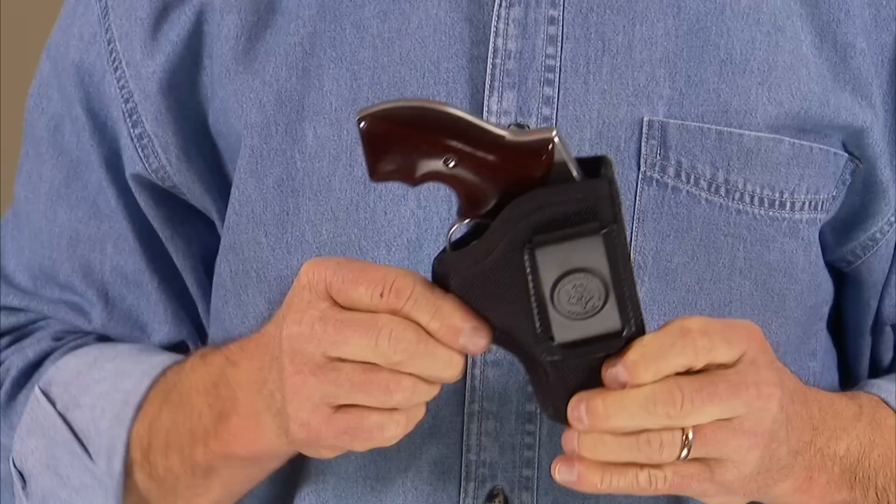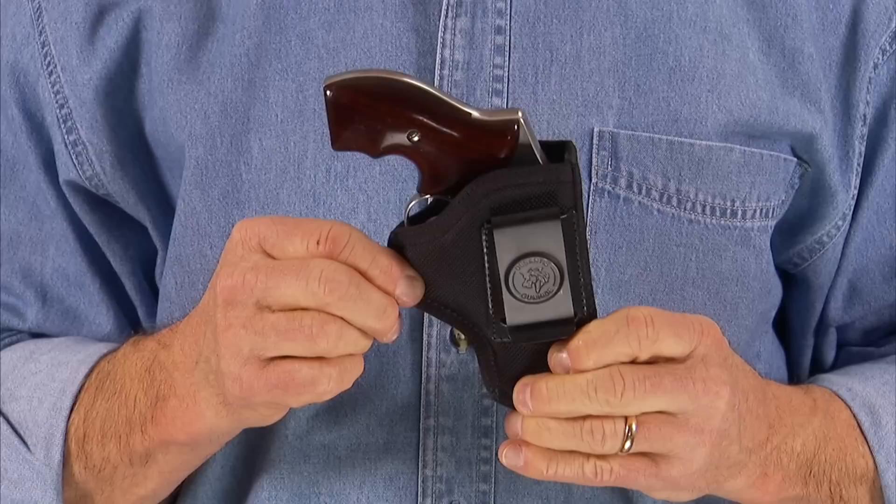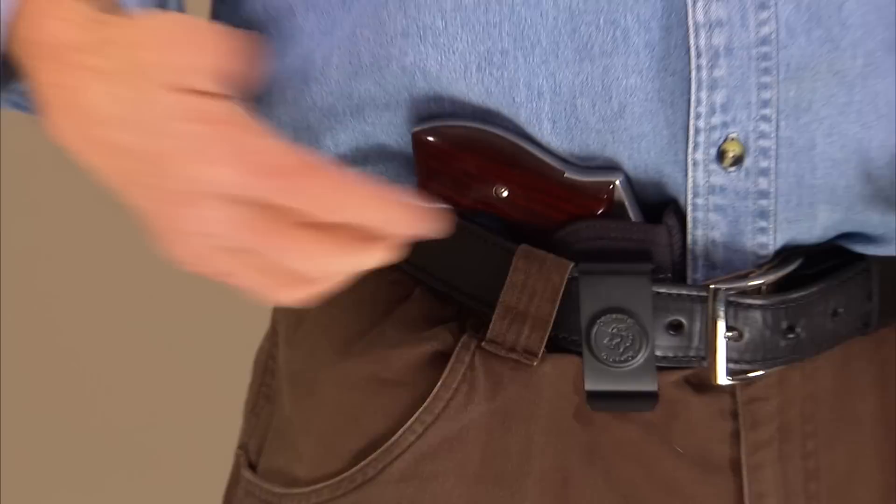The ballistic nylon sandwich material is just the right thickness — it's not too thick to be uncomfortable, but it is thick enough to do its job. Of course you could wear the Pro Stealth inside the waistband in the traditional hip position, but it's also very well suited for appendix carry.